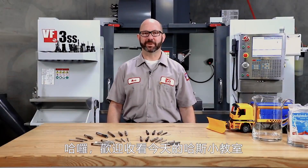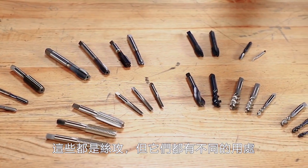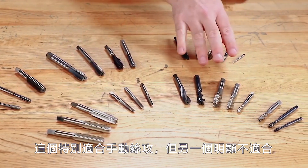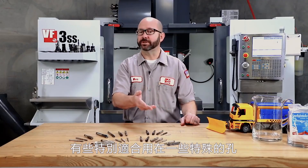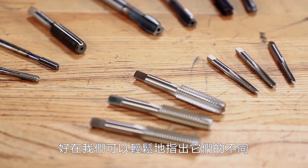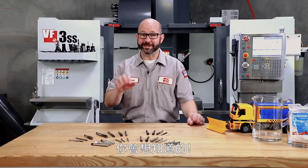Hello and welcome to this Haas Tip of the Day. Now we all know what this guy is, but the rest of these are also taps, but they're all made for a different purpose. This guy here might be perfect for hand tapping while this one is definitely not. Some are great for specific types of holes and others are great for specific types of materials. And it's easy to spot the differences between all these taps if you know what to look for. So that's what we're going to do today — we're talking taps and snow plows.